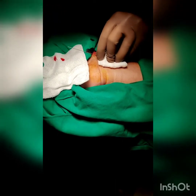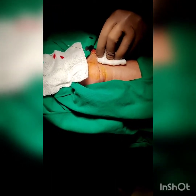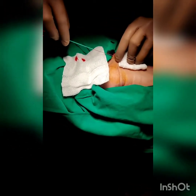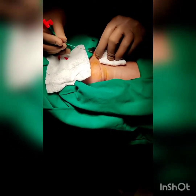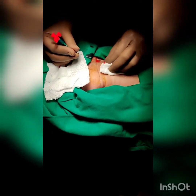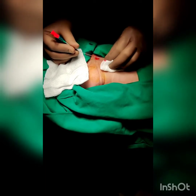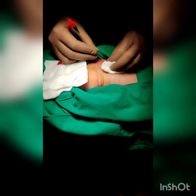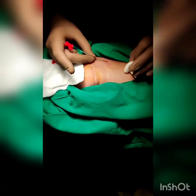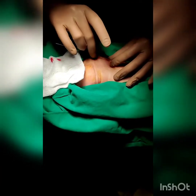The introducer needle is then removed over the guide wire and disposed of in a sharp needle container. The sterile arterial catheter is now guided over the guide wire into the artery, making sure the guide wire tip is held at all times, as you do not want to lose the wire in the arterial circulation. The entire length of the arterial catheter is introduced into the arterial lumen.